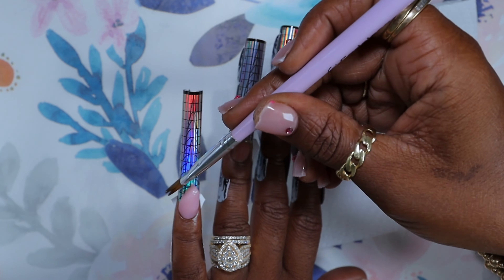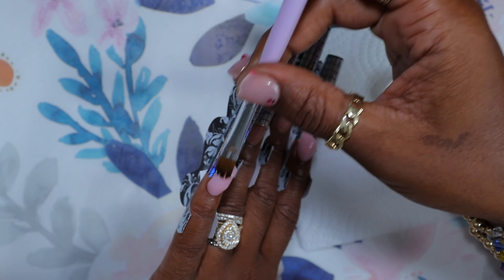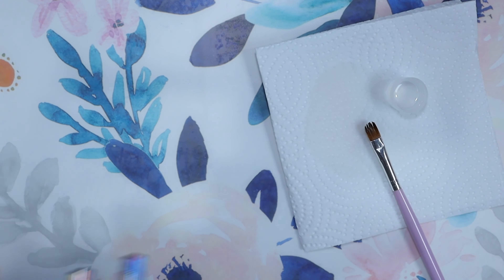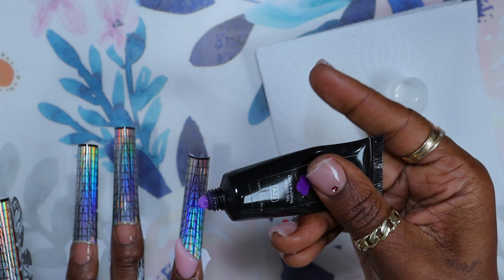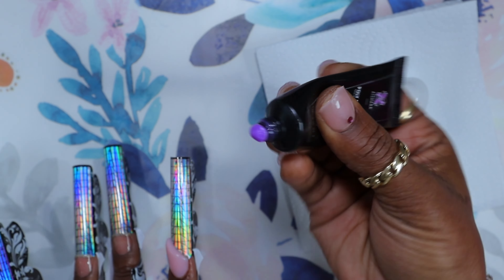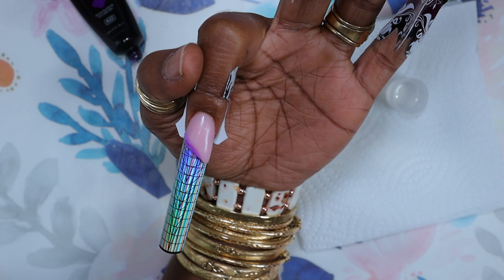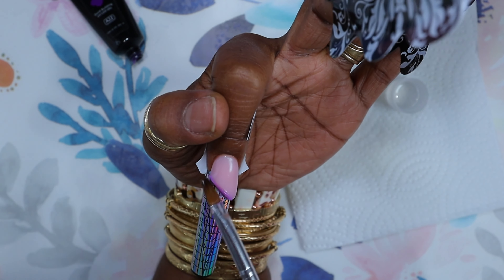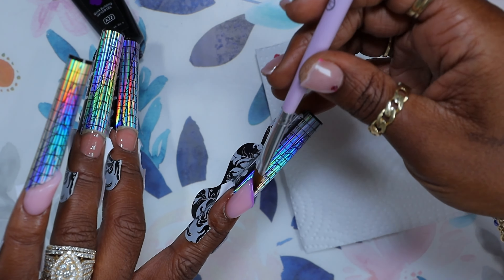After that I drag and pull it over to the side, then gave it a quick cure — somewhere between 8 to 15 seconds. I did the same thing for the pinky. Originally the design was going to be the same on the pointer and pinky, but I made a few changes later. Now I'm going to take this poly gel — a pretty purple — and squeeze out a thin bead because I wanted the line to be really thin, just a highlight line. I did that on both the pointer and pinky.